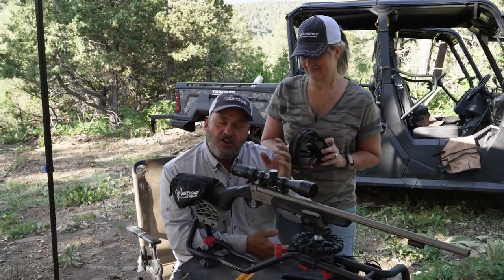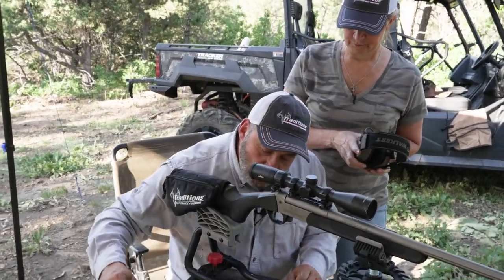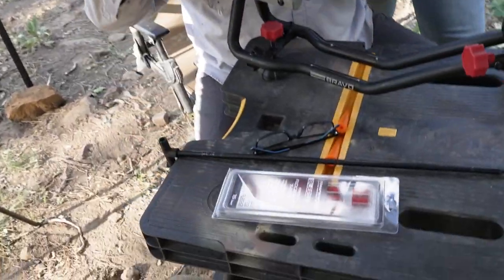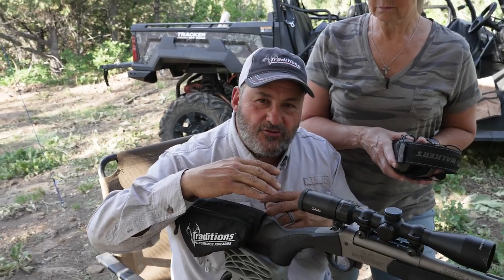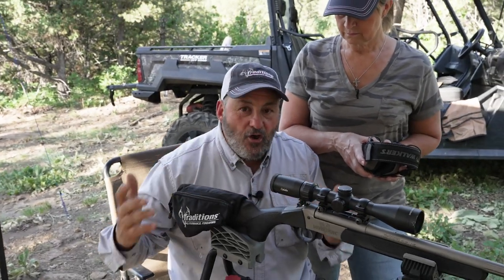And change the setups. Right now we're going to shoot the bleed bullets — they're a little bit lighter than our carnivores, and we're just trying to pick up a little flatter trajectory, a little higher speeds. We know the bullet performs; it's just a matter of getting them sighted in, grouped, and ready to go for deer season.